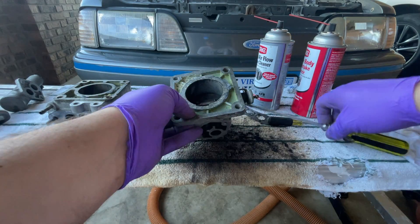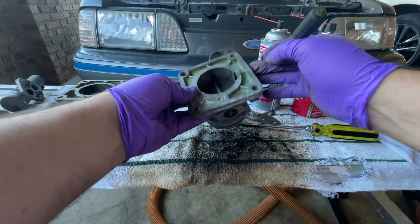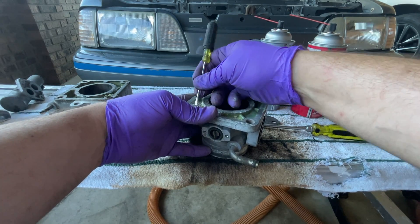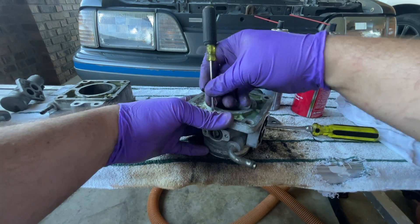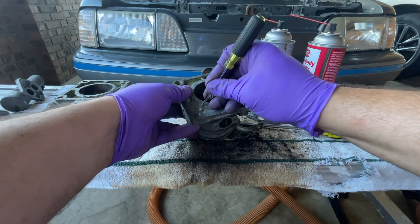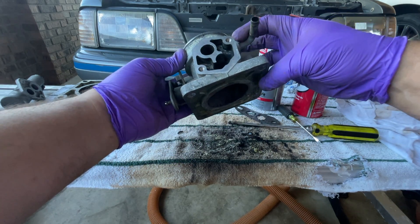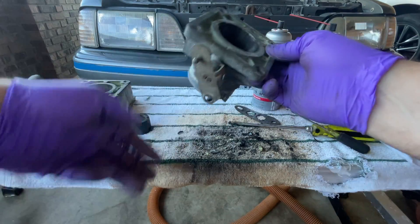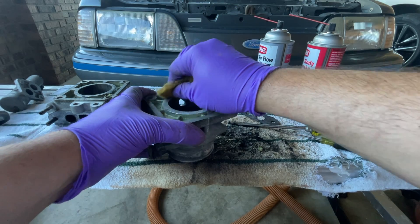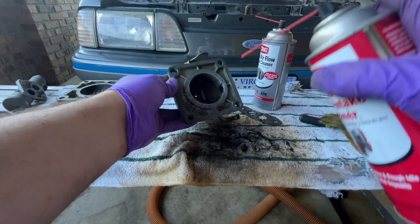Let's get into this throttle body. I'm going to try to get this gasket off — just be easy with your screwdriver, you don't want to gouge anything. I'm barely using it to scrape back and forth just to loosen the debris, buildup, and gasket. It definitely looks like it's been leaking at some point. That looks pretty good; we'll go ahead and try to sand the surfaces to get a good gasket surface. I'm going to take some throttle body cleaner and just spray it.